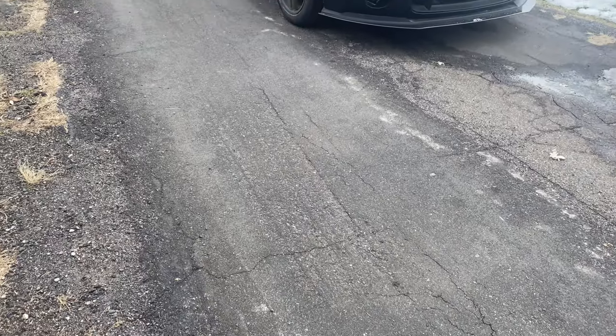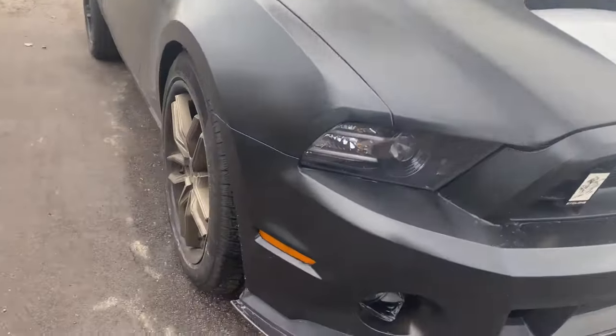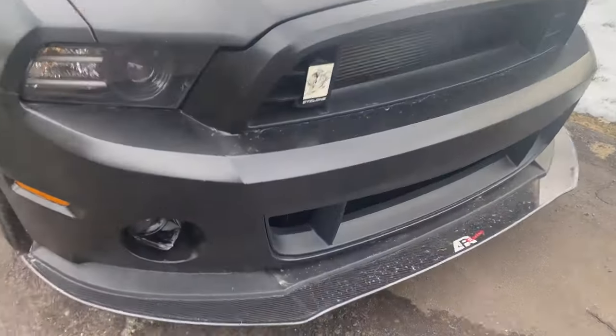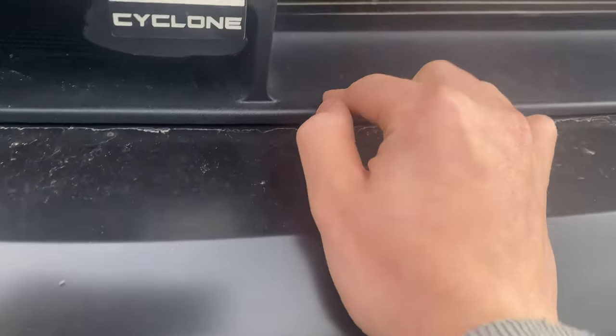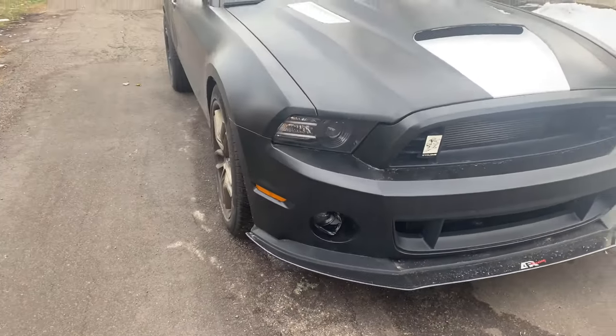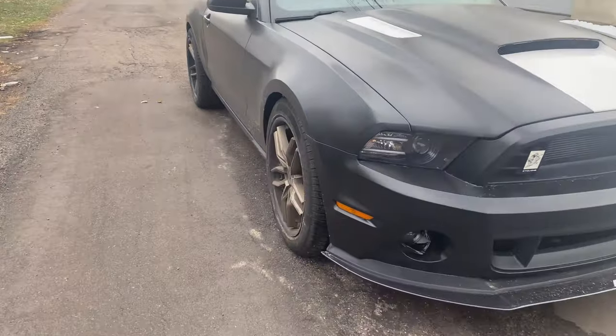Hey guys, welcome back to the channel. Today we're going to be doing a list of additions on the Mustang, mostly just keeping up with the modifications. Preparing for winter, some basic stuff — I want to repaint the side markers, paint all of this satin black. It is black but it's like a grayish black, and I want it satin black. I also need to adjust the headlights and rewrap some of the interior.